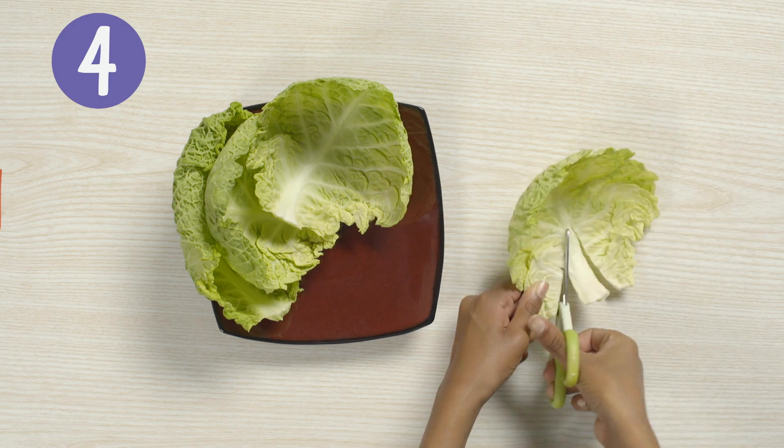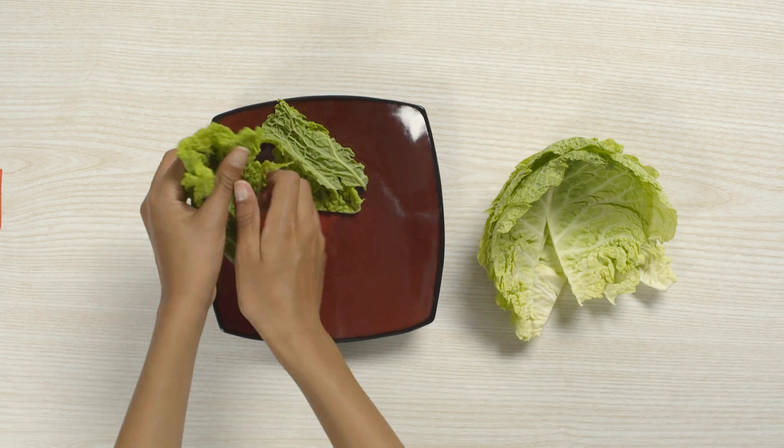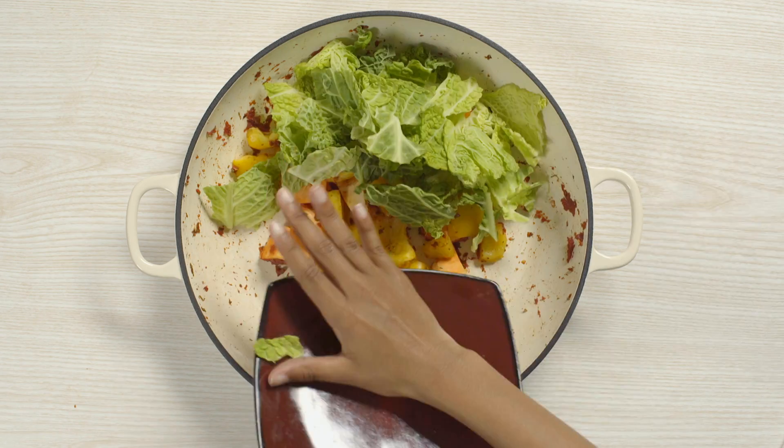Carefully cut a V-shape in four savoy cabbage leaves to remove the stalks. Tear them into pieces and add to the pot. Then give it another stir.